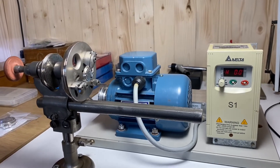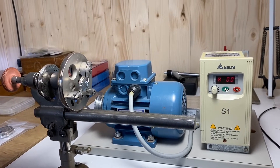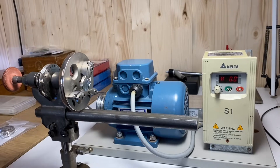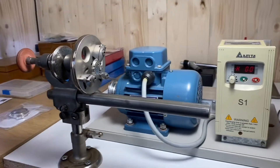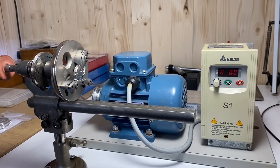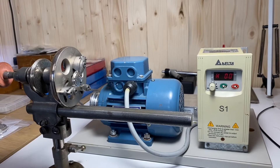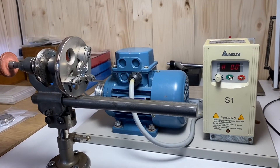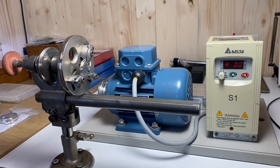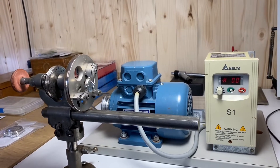I had a question recently posted on one of my previous videos — the question was about how do you find center before you start drilling? So today we're going to look at how we find center in the movement, how we drill out the hole, and how we find center. Let's talk about how we find center in a 6-1-0-5.